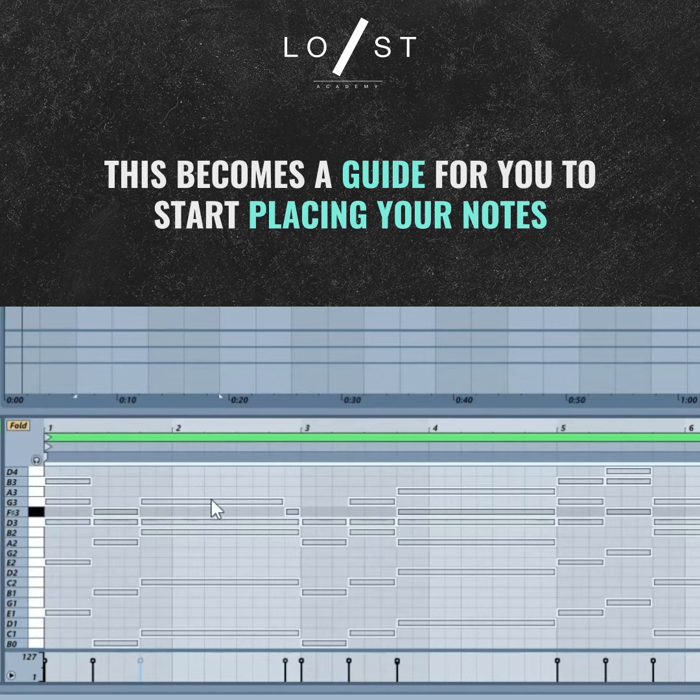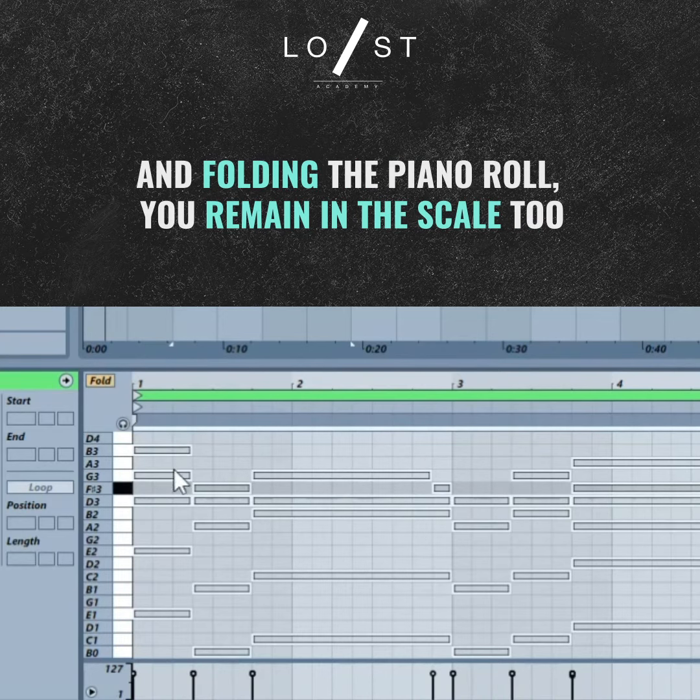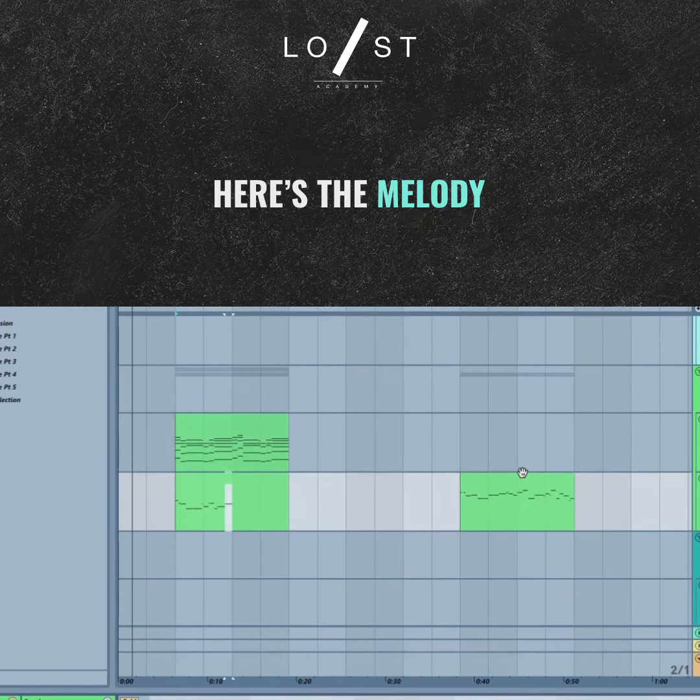Now you have a guide. Along with folding the track, you have a reference so that as long as you create a note over any of these notes here, your melody is going to fit in perfectly. To save time, a melody has already been created here as an example.